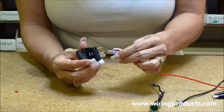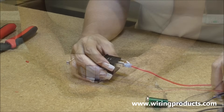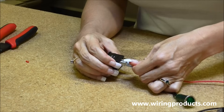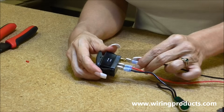Hook that to the power, which is the center terminal on this switch. And then we're going to use a green indicator light as the accessory, and put that on the accessory terminal. And the black is just going to be ground.